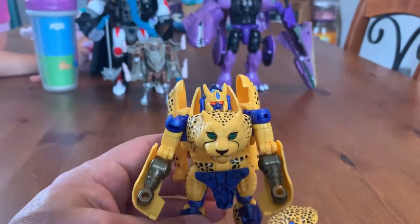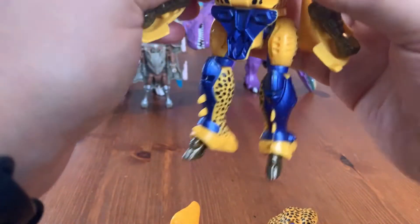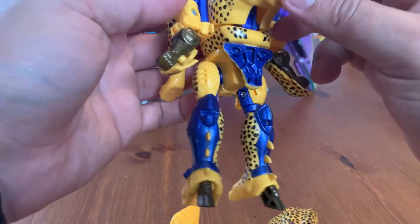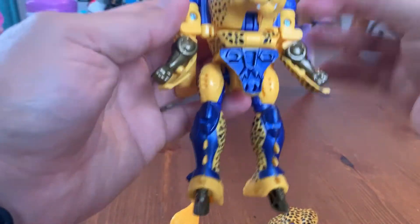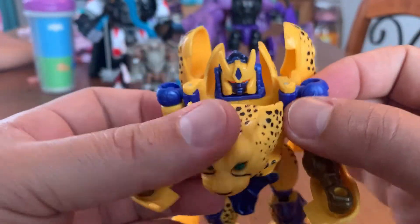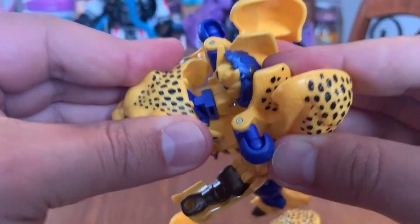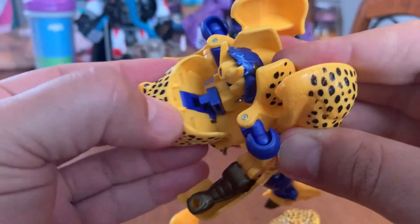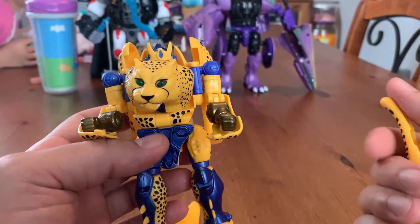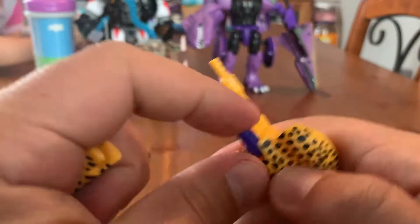Now we have Cheetor in robot mode and he looks very good. I always liked his color scheme and his character — he was good in the original Beast Wars show. The only thing is I always feel like I could push the head farther in, but it's stuck. Looking at him face to face he looks great, but from the top down there's a huge gap behind the Cheetah head. The plastic is beveled and it won't go in — let me know in the comments if it should, but for me it wouldn't.